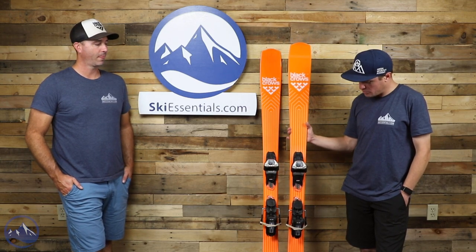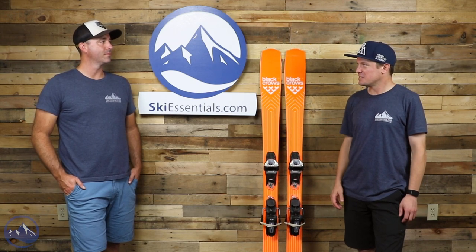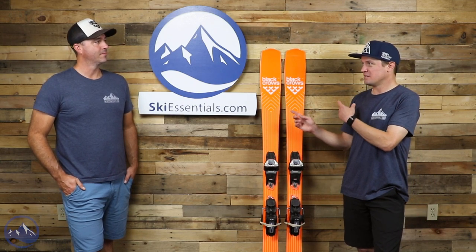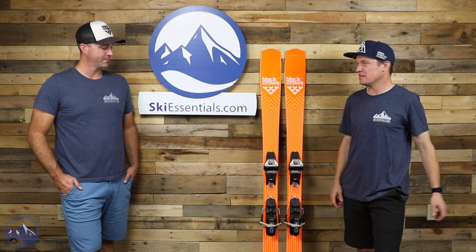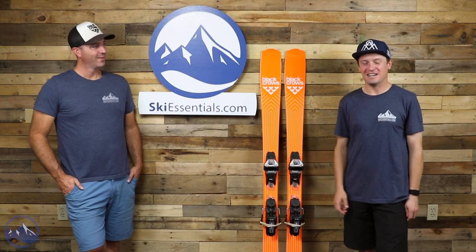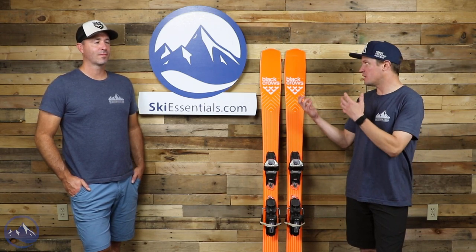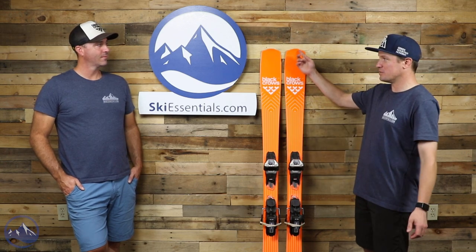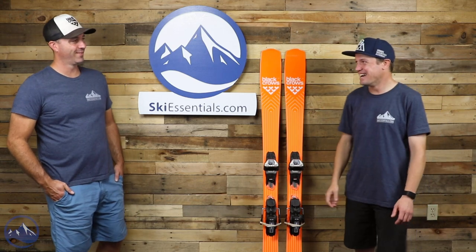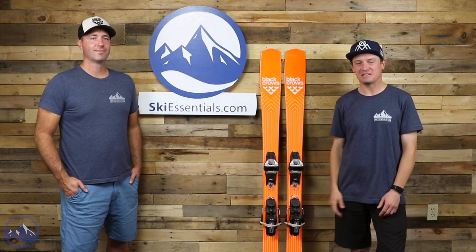It would be a really cool ski if you're the type of skier with a big quiver. Adding something like this is a no-brainer because you don't have it — no one has this already because it doesn't exist in any other form. Really cool ski. Let us know if you have any questions about it. It's super unique, and we haven't even talked about the tip shape — it's a weird-looking tip shape. Let us know if you have any questions, and we'll see you guys out there on the slopes.